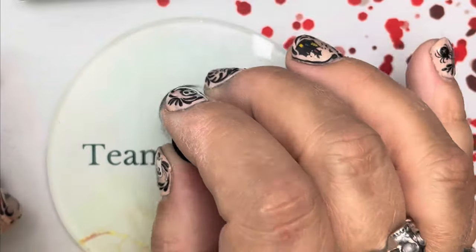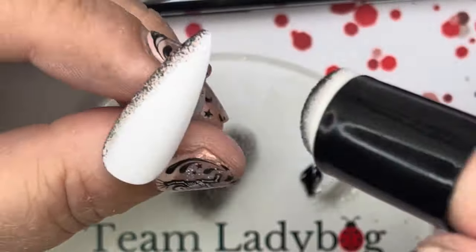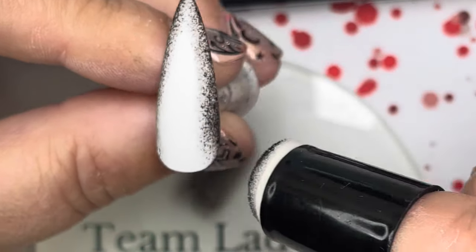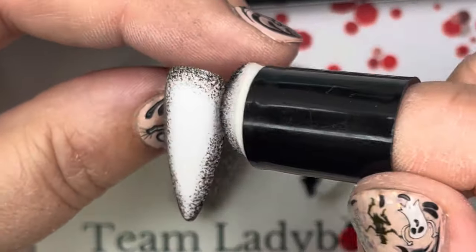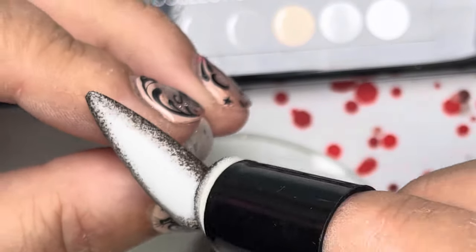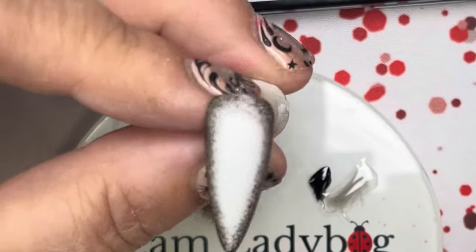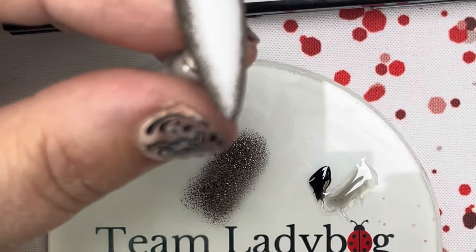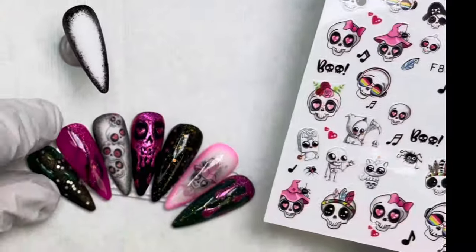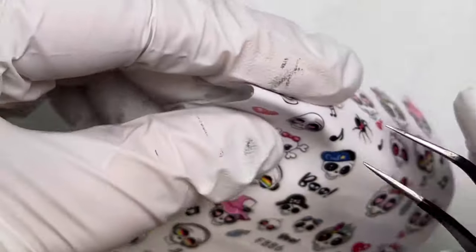For the next nail we're going to need some black gel polish from the black palette — or you can use the one-stroke black paint. Stamp this all the way around the edge to give a black shadow frame to the nail. This is also going to be a nail we're adding decals to, and it's nice to add a little design behind a decal instead of having it floating in the air.